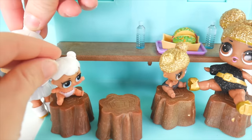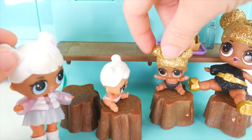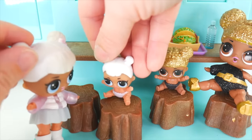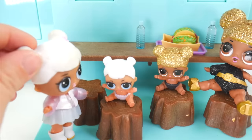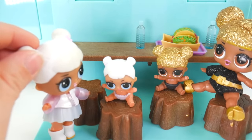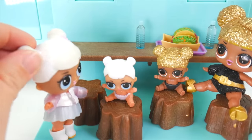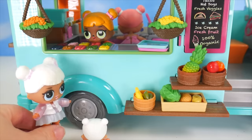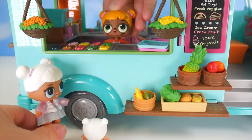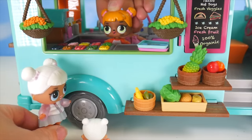Oh yummy! I want to eat too. We can find you something. So what do they have here? I need to go around to the other side — there's a menu, and you can order there. They have lots of choices. Hey, Baby Cat, I didn't know you and Center Stage had a food truck! Oh yeah, we just started it recently. Thought it might be fun. Looks like fun! So is there something I can get for you? I wanted to check out the menu.